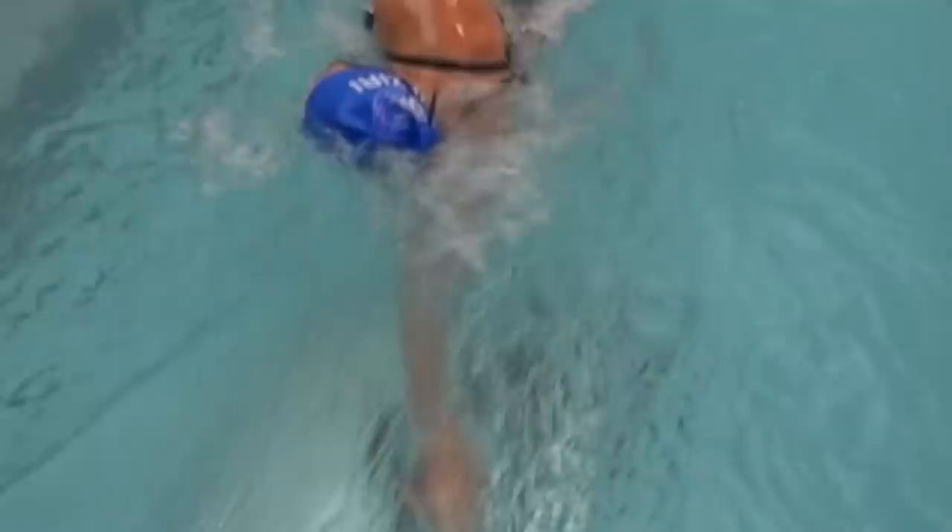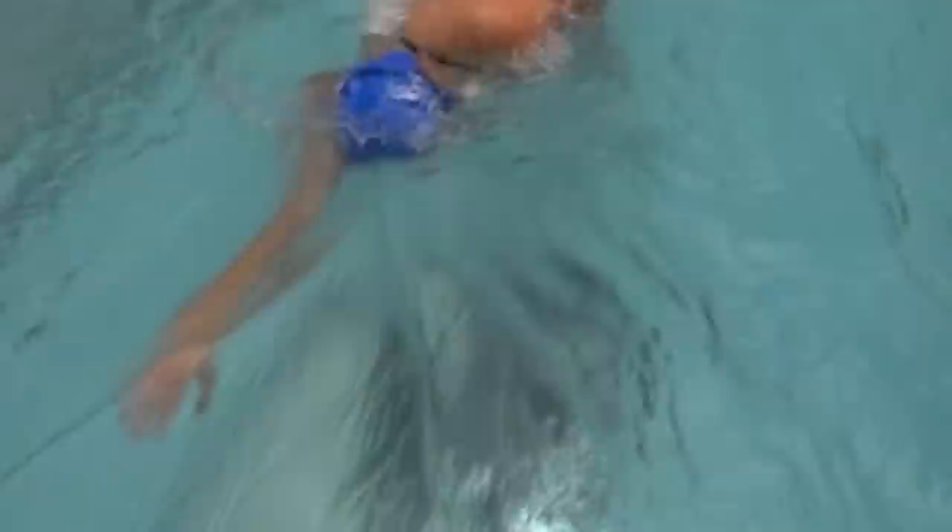Feel like you're trying to find the thickness of the water. Fingertips enter first, flat palm, relaxed wrist, slightly bent downwards.